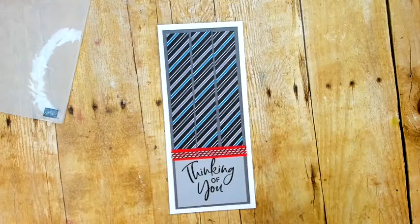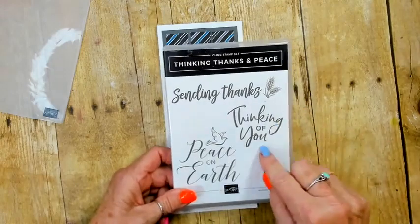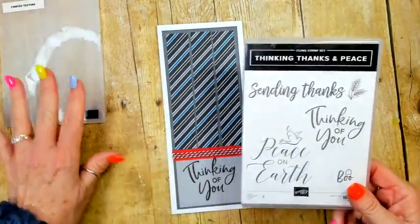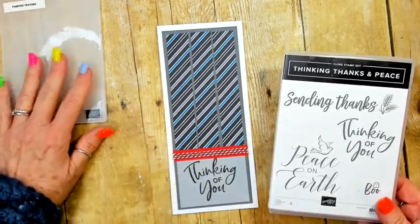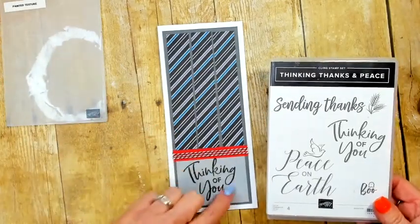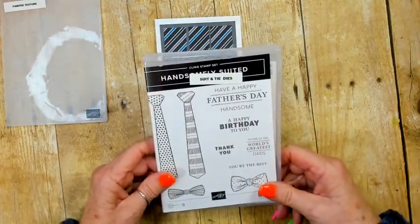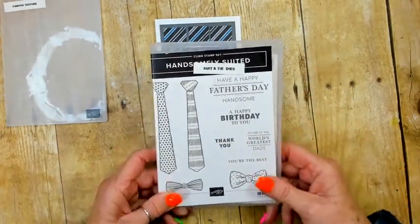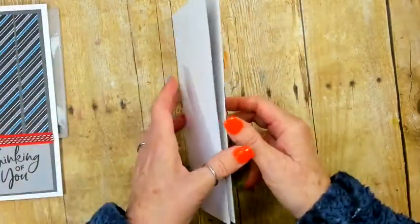Our DSP is Smoky Slate — it's a retired DSP called Well Suited from last year. I just really liked it and hadn't used much of it, so I decided to pull it out. I also used a retired stamp set, Thinking Thanks and Peace. I stamped the Smoky Slate before putting it through the embossing folder with the painted texture, and that's how I got the saying at the bottom. The main stamp set is Handsomely Suited with the Suit and Tie Dies.